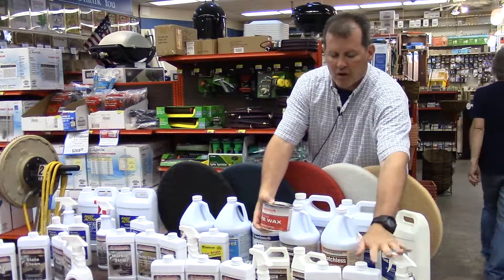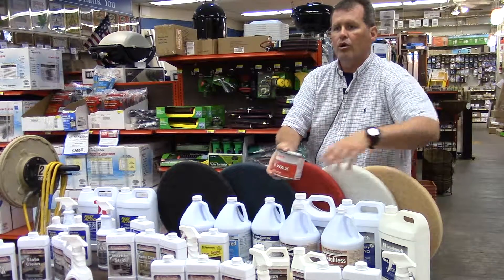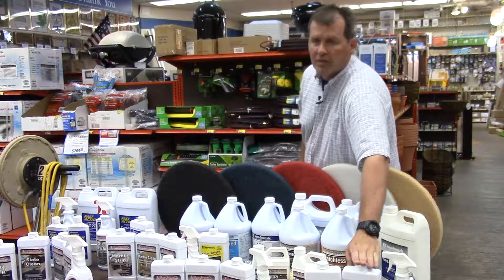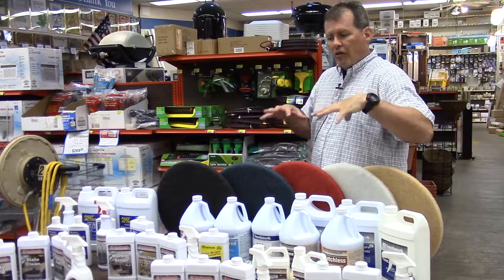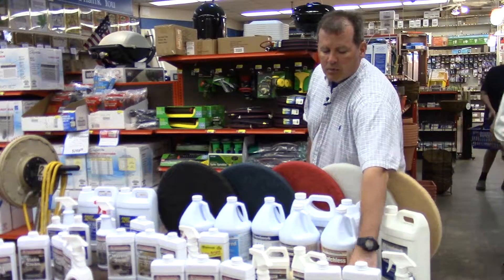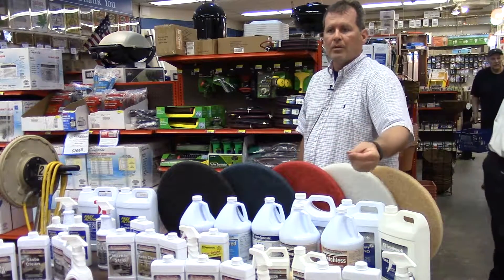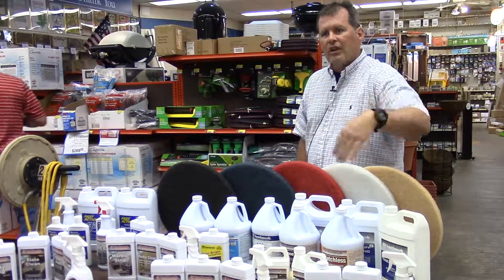90% of floors today have been sanded, stained, and had a polyurethane coat put over them — and that's specifically what PolyProtect is for. After dogs, kids, and life, all the impurities build up. PolyProtect goes on in thin, even coats with the lamb's wool applicator and will do a great job of rejuvenating that floor, giving the shine back to it, and making it look really nice and clean.